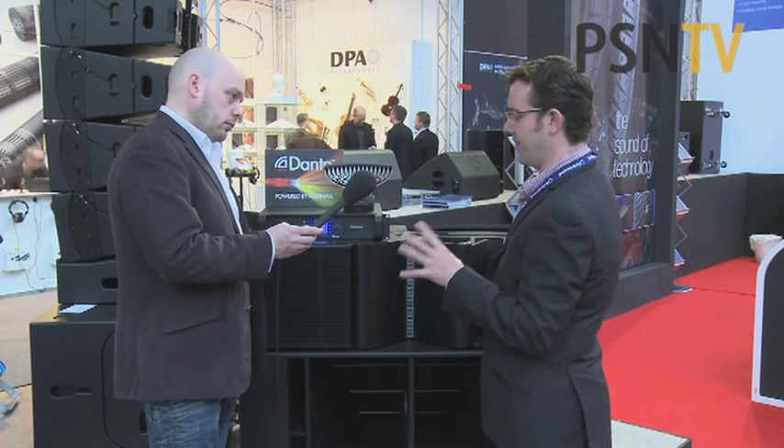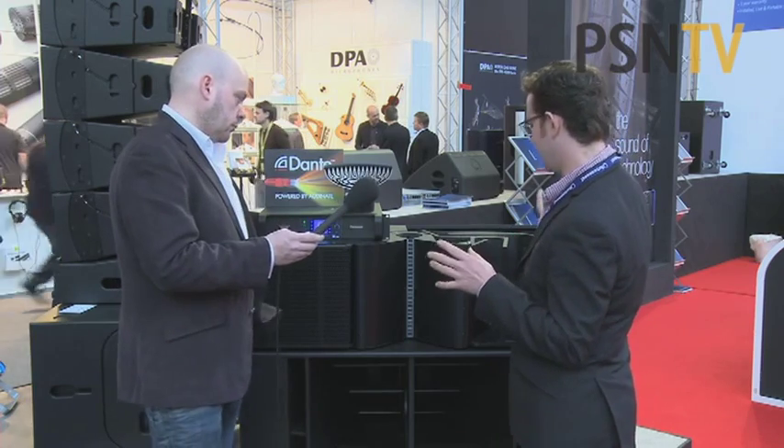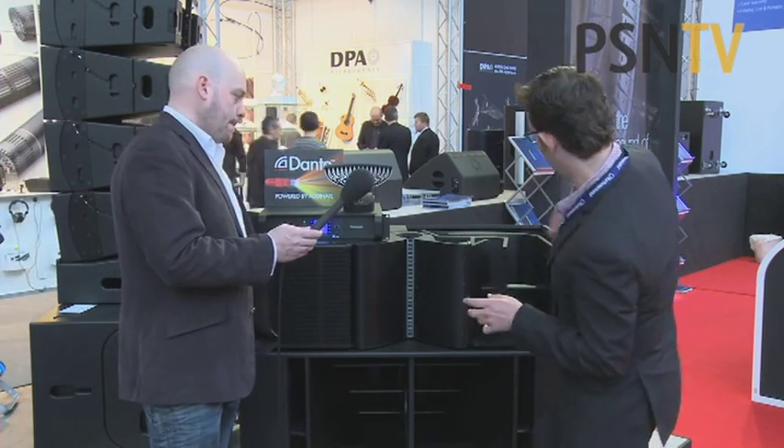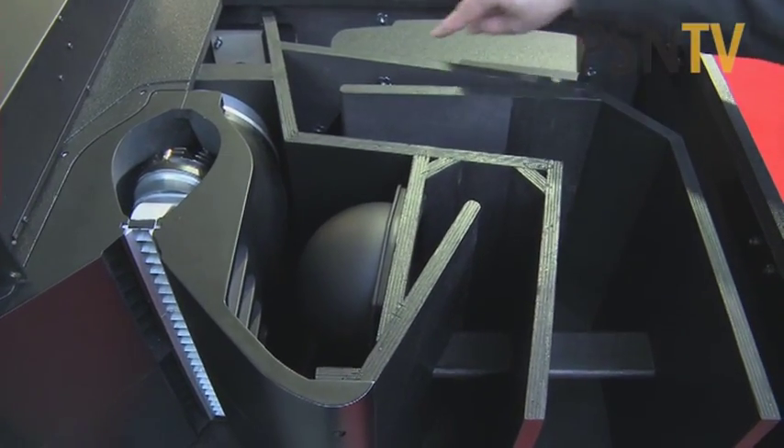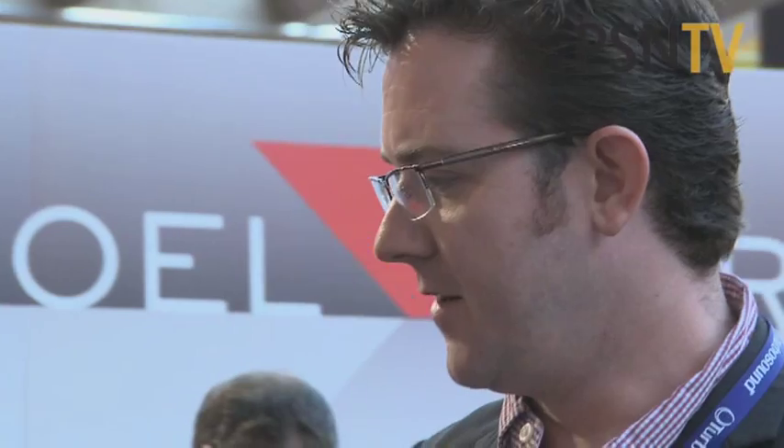It starts off with a couple of 12-inch drivers, and those are on similar loading to the base bin. So you've got a little horn here, and the rear volume of the drivers is ported around the back.